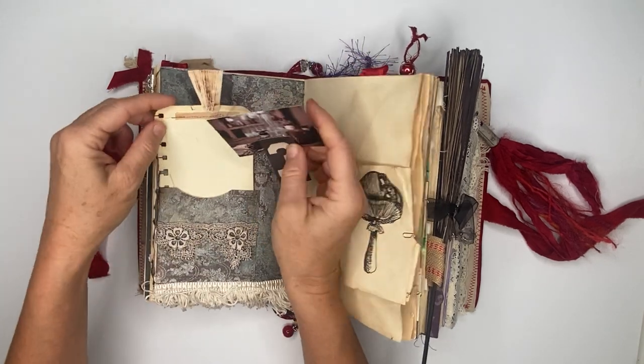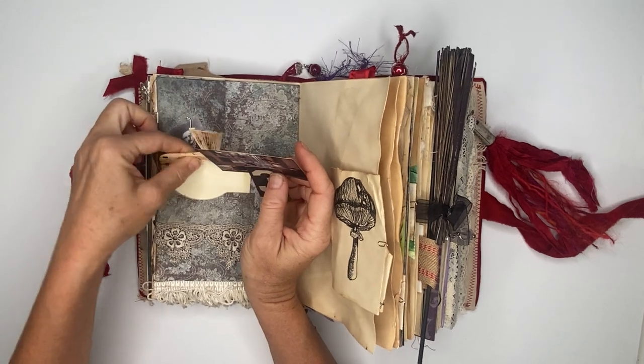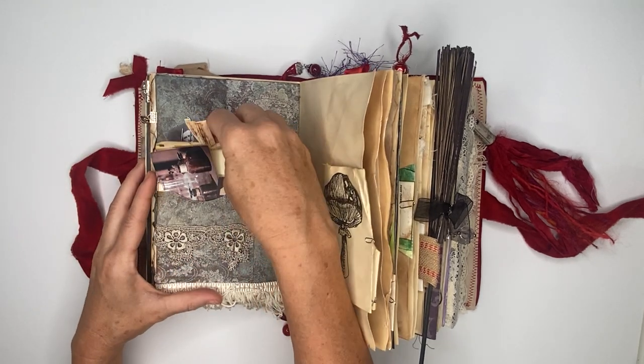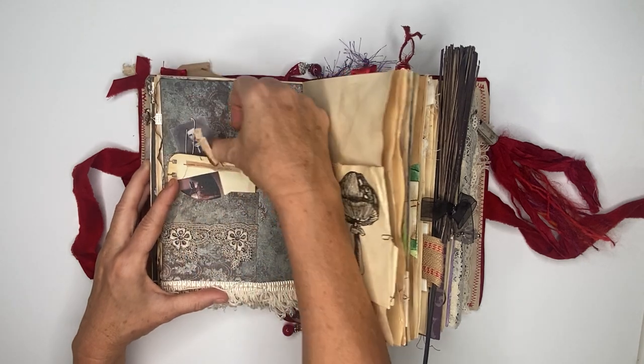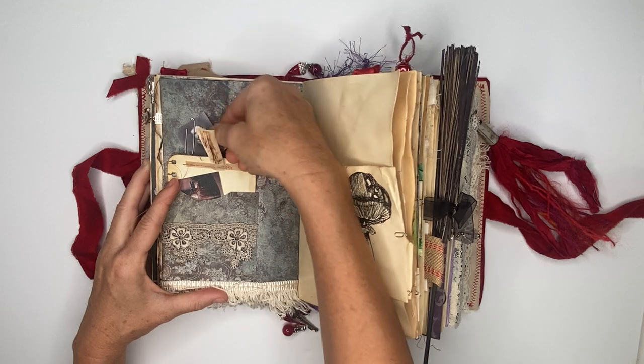There's a pocket image, and of course this always happens every time you're on camera — putting everything back in is more difficult. Then this just has a little paper clip so that the image can come and go, and we'll just tuck it back in.